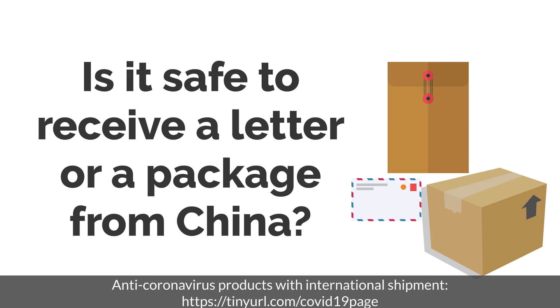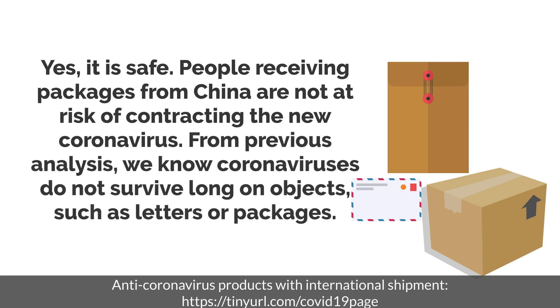Is it safe to receive a letter or a package from China? Yes, it is safe. People receiving packages from China are not at risk of contracting the new coronavirus. From previous analysis, we know coronaviruses do not survive long on objects such as letters or packages.